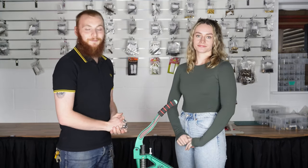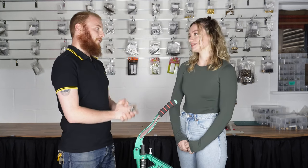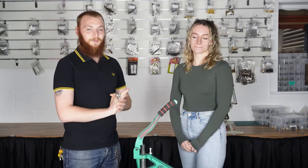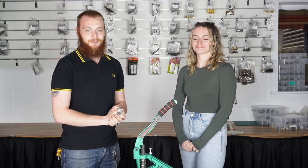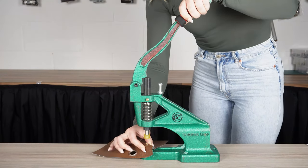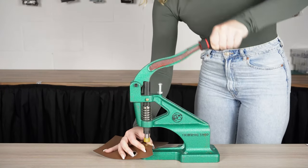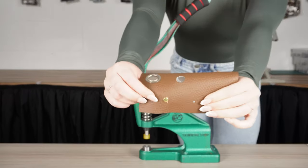Here we have Evie, who does our social media and content for us at Trimmer Shop. She's never used the Green Machine before, so Evie's going to demonstrate from a beginner's perspective just how easy it is to use the Green Machine. Just grab that handle and push down firmly. Done. That's perfect — look how easy it was.